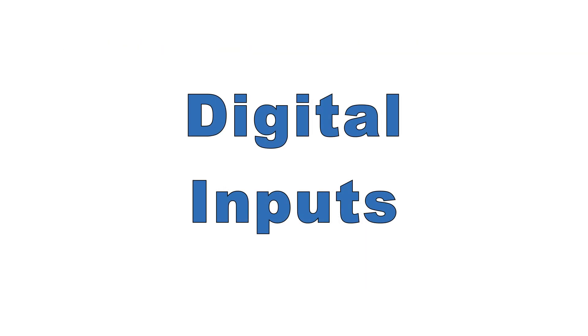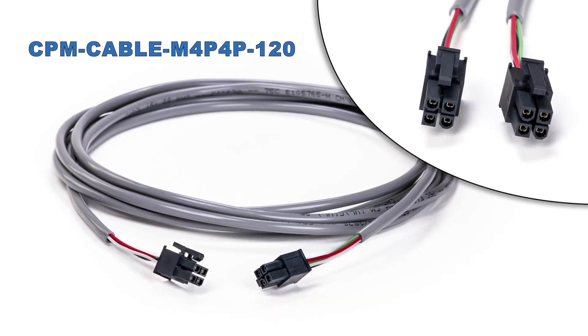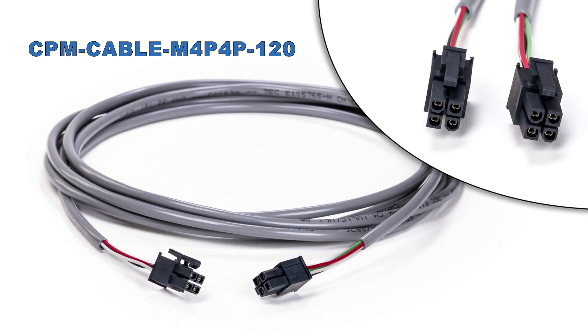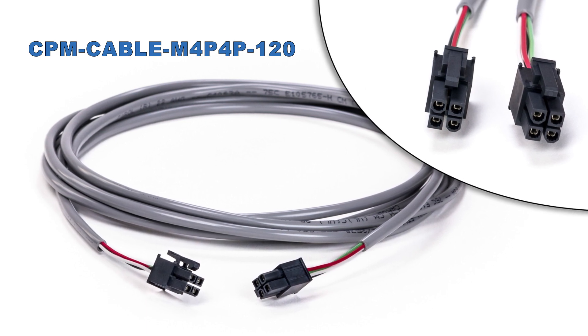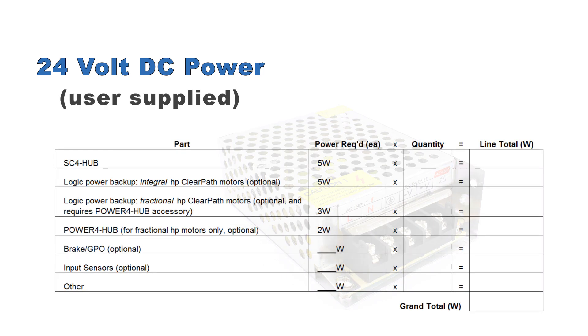Optionally, you can pass digital signals through the SC hub to ClearPath's optically isolated inputs to trigger a position capture, limit torque, or stop motion. For each signal, you'll want a digital I/O cable to connect between the SC hub and your signal. 24-volt DC and ground are supplied on this cable by the SC hub for convenient wiring of 24-volt sensors. There's a table in the SC user manual you can fill out to calculate the total 24-volt power requirement for your complete system — motors, communication hubs, power hubs, brakes, etc.